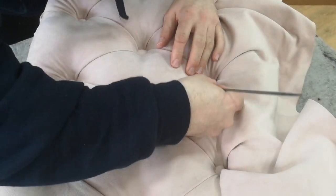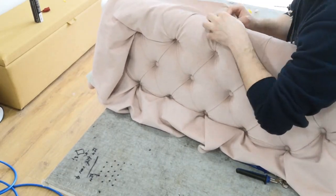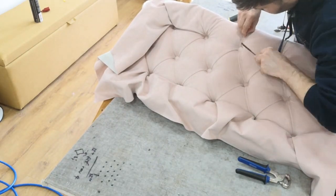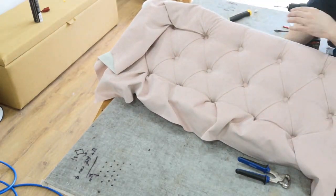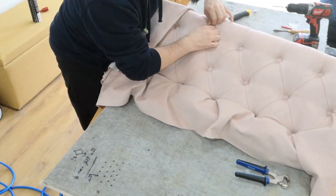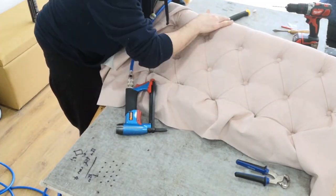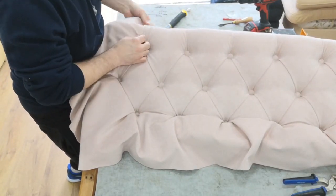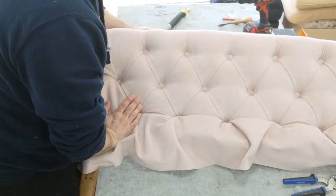Now I'm using the regulator to tidy up all the pleats to make sure they're all perfect. I go around working around the top and the bottom, making sure the fabric is all straight so I get a nice clean finish. It's definitely not a five-minute job.